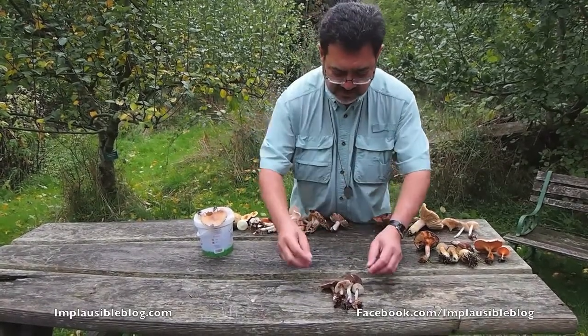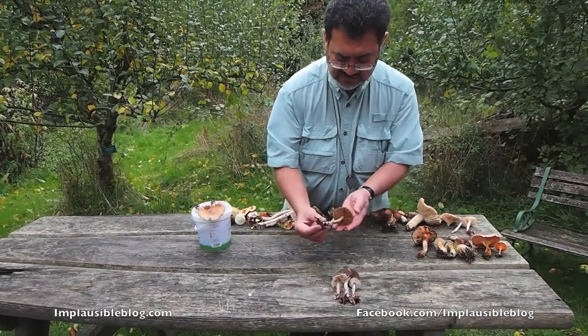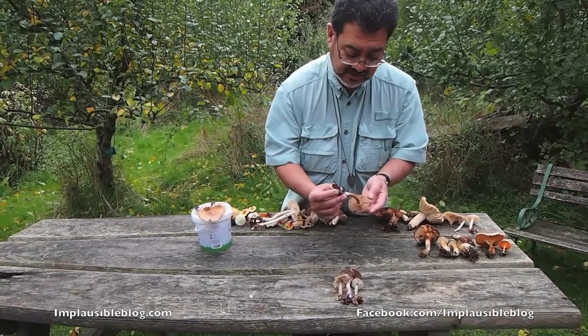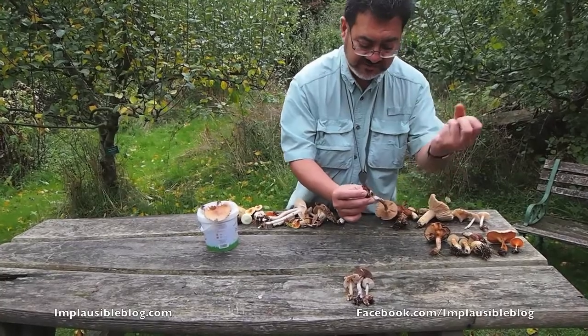Of all the fungi in the collection, these are the most dangerous — because this is a webcap, a Cortinarius. You can see fine fibres of cobwebs there, trapping tobacco-brown spores. Very, very dangerous indeed.